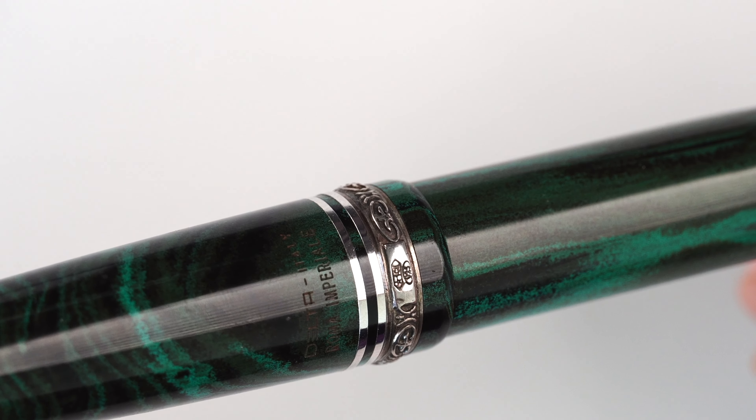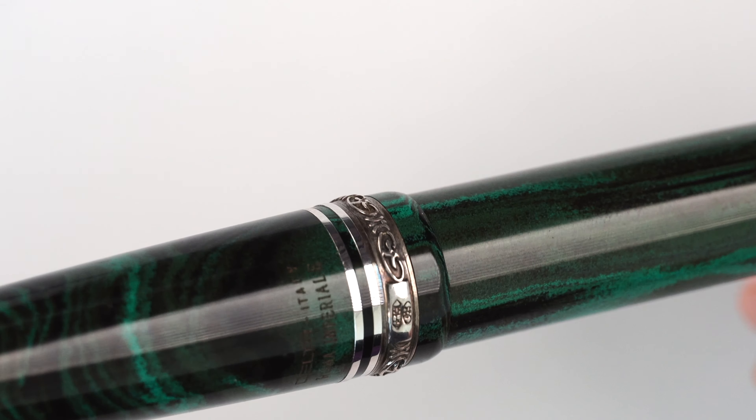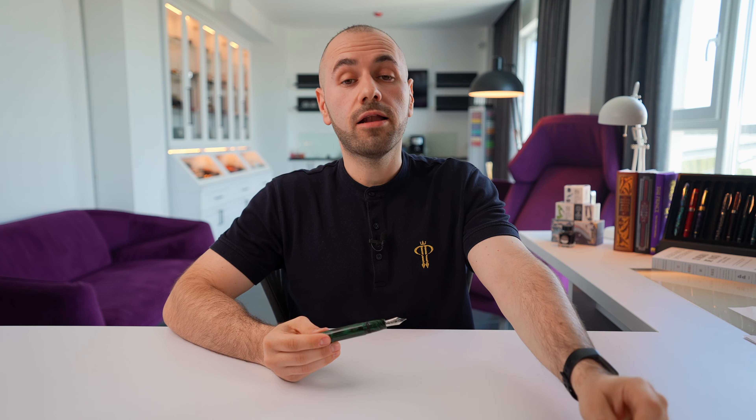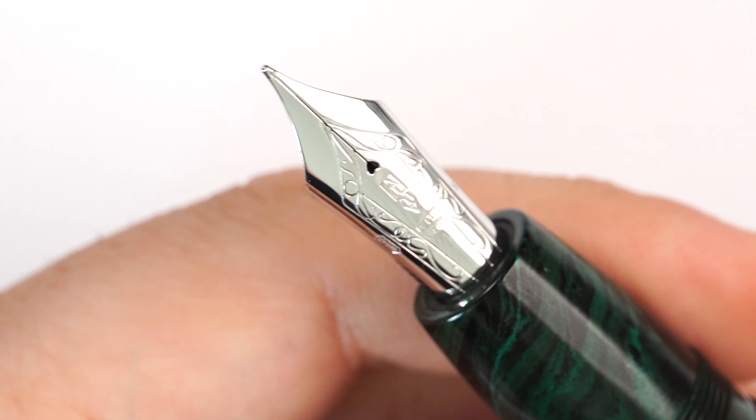This beautiful motif was actually found in the ruins of Pompeii — the city where Delta is established. So this is a very nice heritage touch for Delta to include in their fountain pens. Opposite to the clip, on the back, we have 'Delta Italy' and 'Roma Imperiale,' which is the name of the model. It is a screw cap — one complete turn of the cap and we uncap the fountain pen.